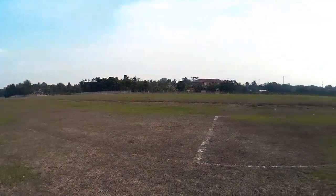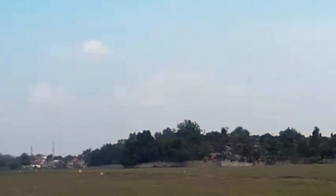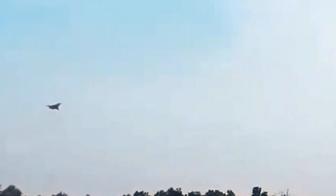I'm going to do another low pass, this time a bit slower. Oh, it's good. It's very stable. Very good performance. So I'm going to keep it at 50% throttle. It's a bit difficult seeing this paint scheme because of the cloudy sky.